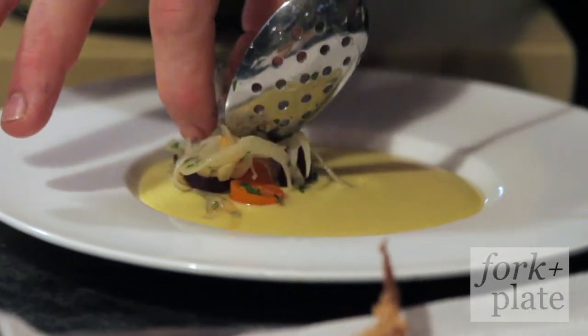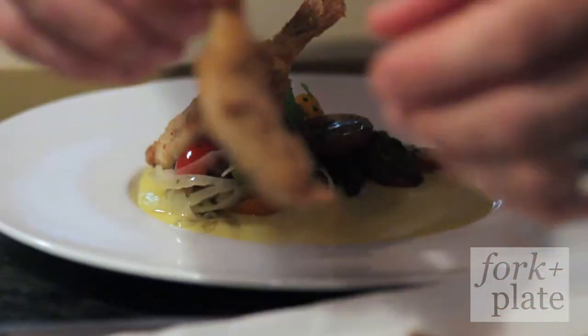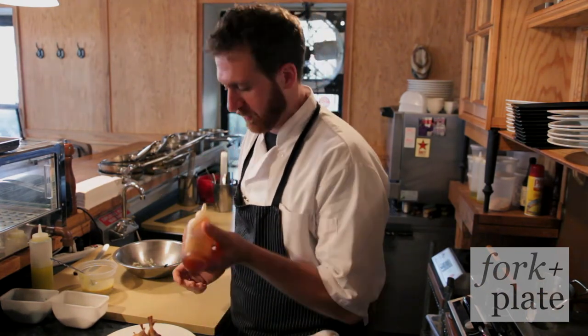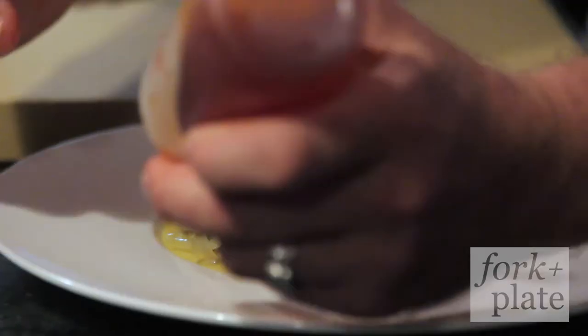Place the salad daintily across the corn puree. Now we're going to just place our little magical blowfish tails across the salad. And for the finisher — because no fried chicken or fried blowfish is complete without some kind of hot sauce — this is a scotch bonnet honey, which is literally just scotch bonnet, vinegar, honey, cooked down back to its original awesomeness.